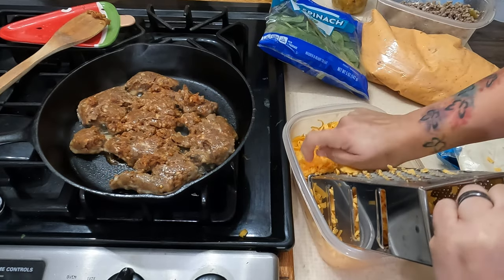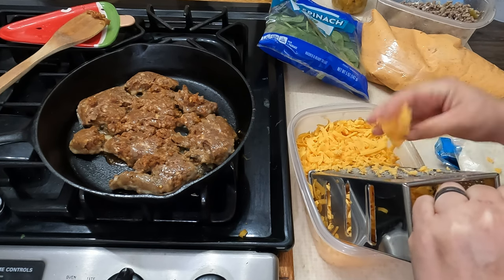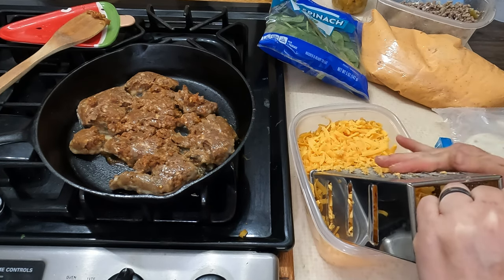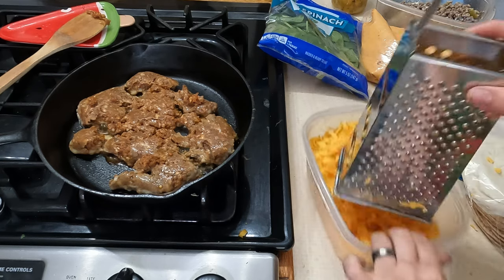Alright guys, this is the last of the cheese here — a bit of an arm workout but it's worth getting it all done at one time.